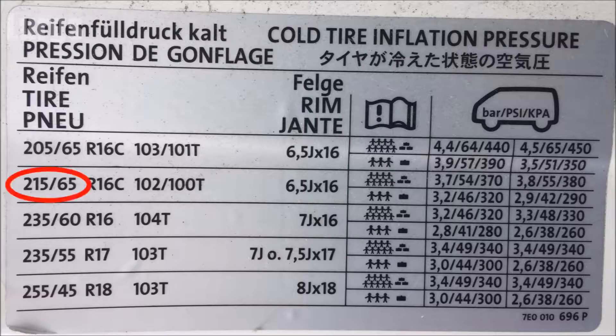On my van I've got the 215/65 tires, and according to this chart, if you've got a full load in the van, you need to pump up the front tires to 54 PSI and the rear tires to 55 PSI.